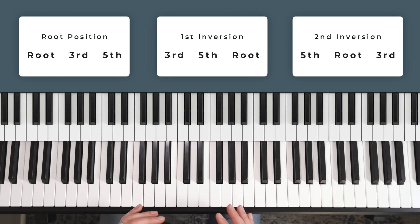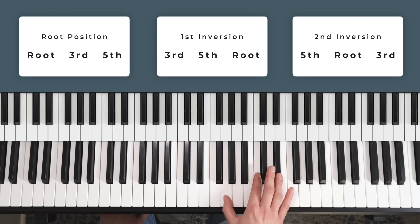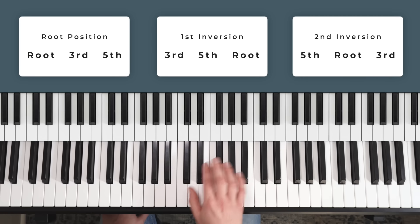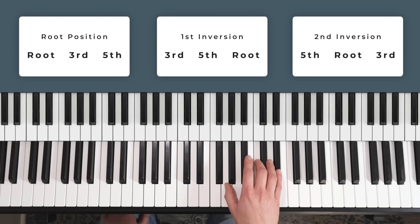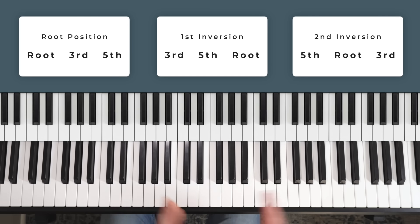If you're struggling to actually play any of these chords, it might be a technical issue — I have a video on hand positioning which you'll probably find quite useful; I'll link that in the description. A good way to practice, as well as jumping through the inversions of, say, C minor, is to also practice changing the inversions back and forth: root position major, minor; first inversion major, minor; second inversion major and minor. You can try that with all the chords, so you only have to memorize one pattern but it works for all 12 chords.